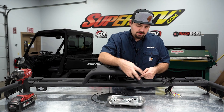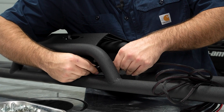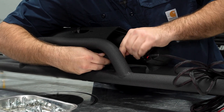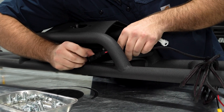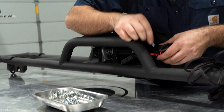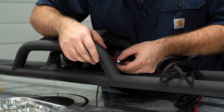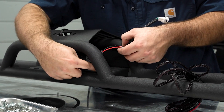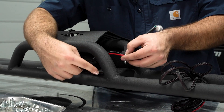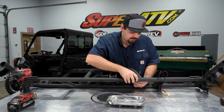Then we're going to grab our box and go ahead and make our connection from our winch to the control box — it should be just like this. Then we're going to grab one of our M6 bolts, slide it down through this hole here on the control box, and line it up with our hole directly at the top and go to the bottom side with a nylock nut.